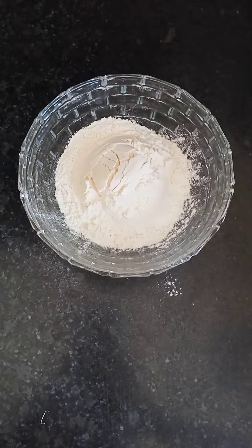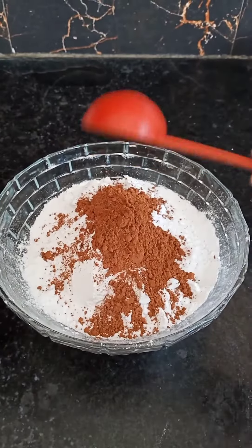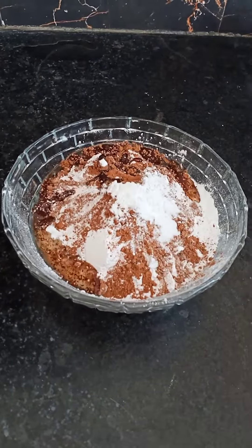I have made 2 cups of sugar in a bowl, 1 cup of sugar, 2 tablespoons of cocoa powder, 1 tablespoon of baking powder and 1 tablespoon of baking soda.